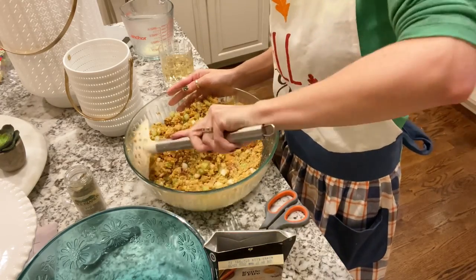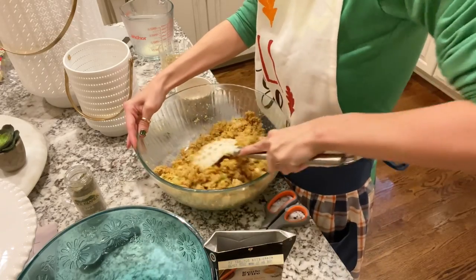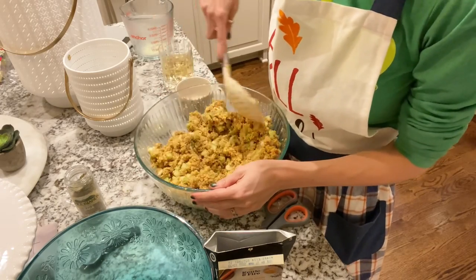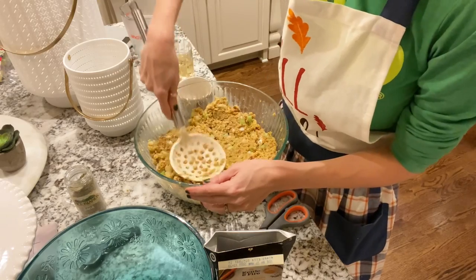You can see how the mixture is starting to stick together, and that's exactly what we're looking for. It needs to be able to be molded and formed — that's the right texture for this type of dressing.